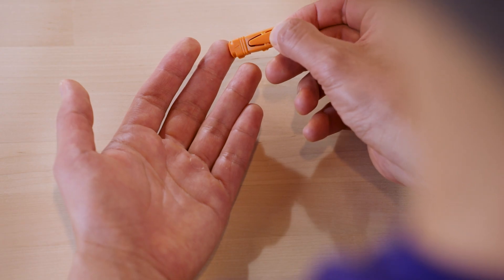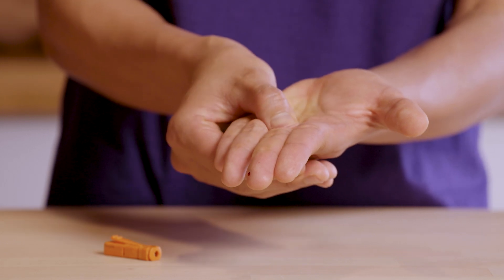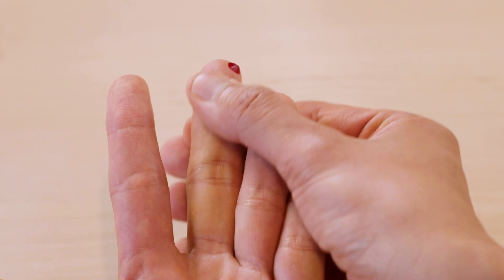When you're ready, press the release tab firmly. The lancet will make a quick, gentle prick and the needle will retract automatically for your safety. Massage the hand three times from the base of the palm to the area of the puncture. Keep massaging the hand until a large, full drop of blood appears.